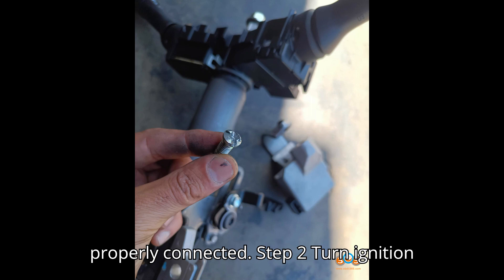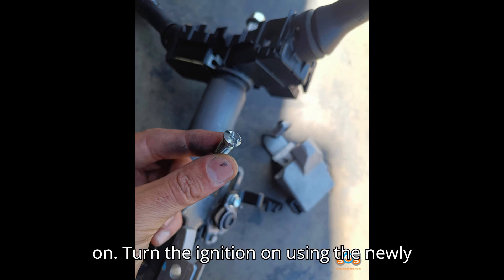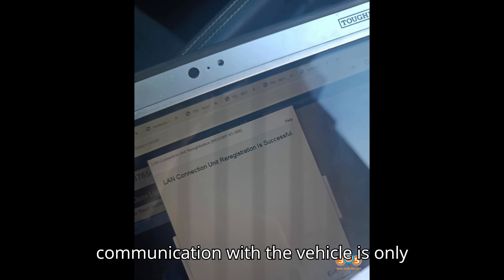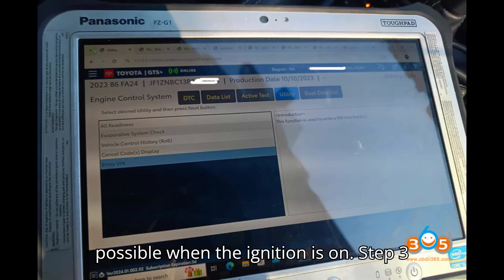Step 2 — Turn Ignition On: Turn the ignition on using the newly installed Smart Box and Steering Lock Module. This step is crucial, as communication with the vehicle is only possible when the ignition is on.